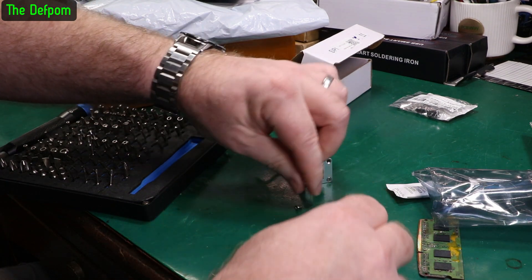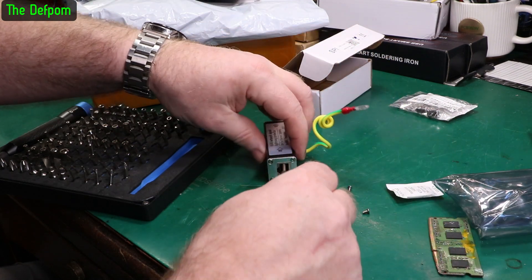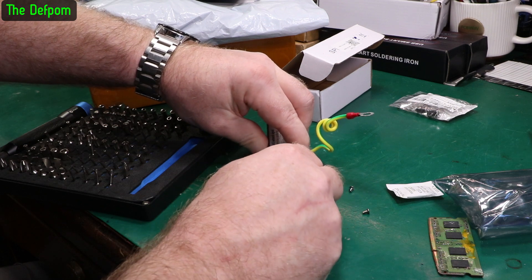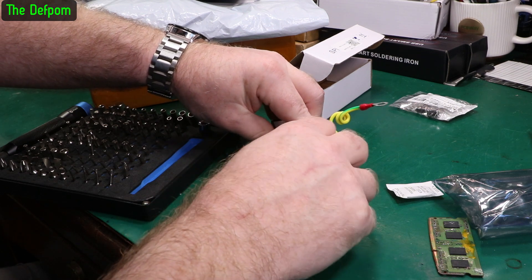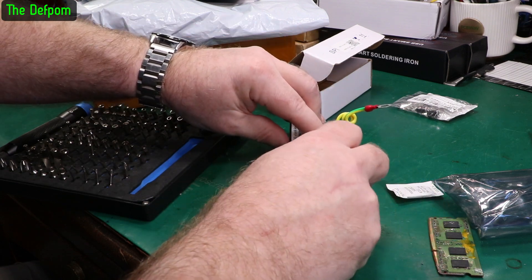Thanks to my iFixit set, which they sent me to review - I don't know, a couple of years ago now, maybe even more than that. I contacted them and said hey, do you want to send me something to review? And they did - they sent me a couple of different screwdriver sets and it's been extremely handy. If you get the chance to get an iFixit set, I'd suggest you do.